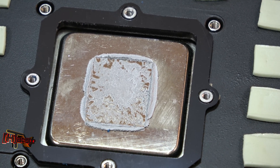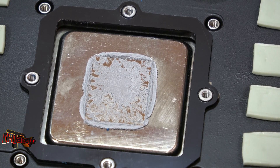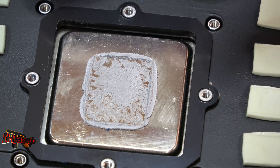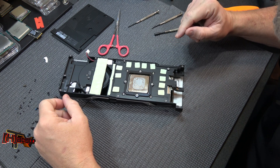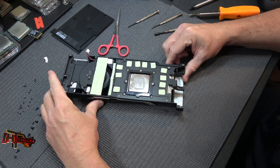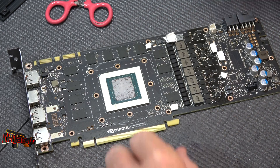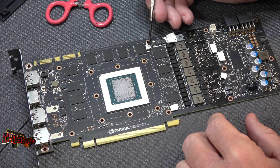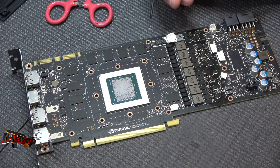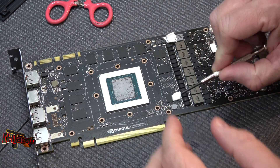We've got really good adherence here — it's a nice looking block and the seat was really good. Obviously you'll want to clean all this up. I am going to put this back on the card when I'm done with the water cooling test, since I use this 1080 Ti on my test bench. I'll replace the TIM. Let's clean this up — be careful removing these pads. They peel off pretty easily but they have thermal interface material in them, so don't smear them around.